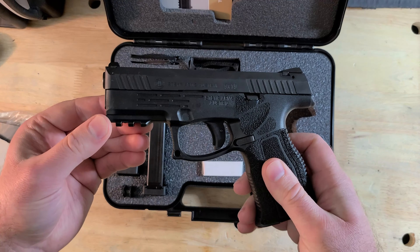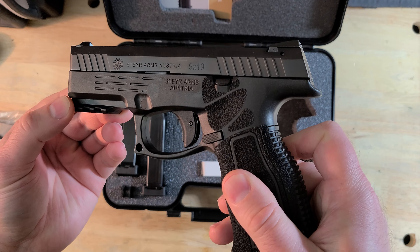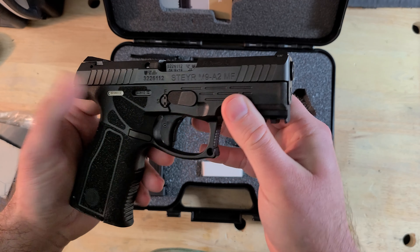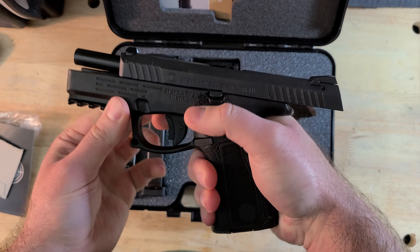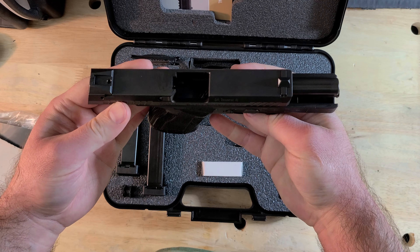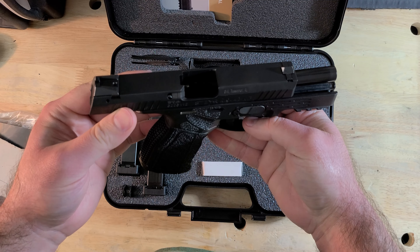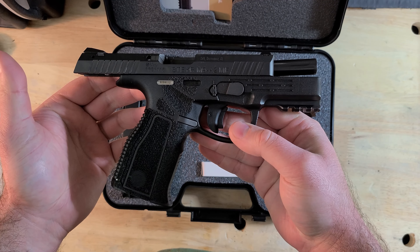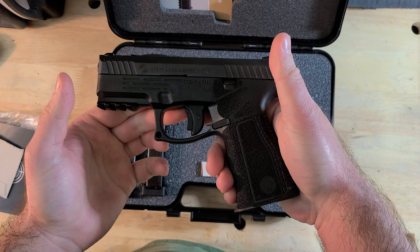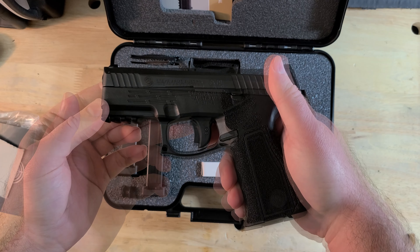That acquisition is the Steyr M9A2MF, which I will refer to as the Steyr M9 from now on. The Steyr M9 is the medium or 4-inch barrel version of Steyr's A2MF series. Also in the series are the C9, which is the compact 3.8-inch barrel, and the L9, which is the 4.5-inch barrel version.